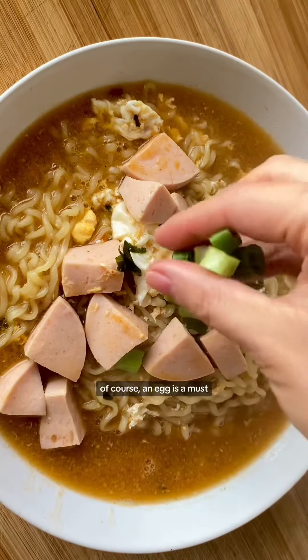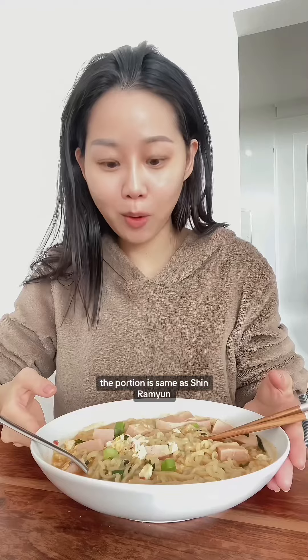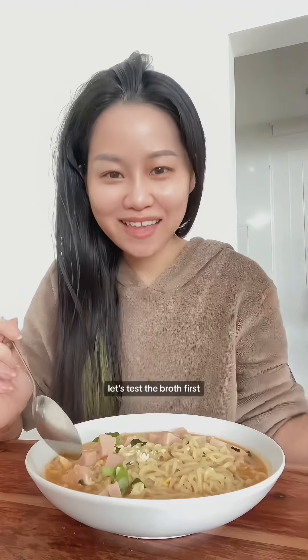Of course, an egg is a must. The portion is the same as Shin Ramen. Let's test the broth first.